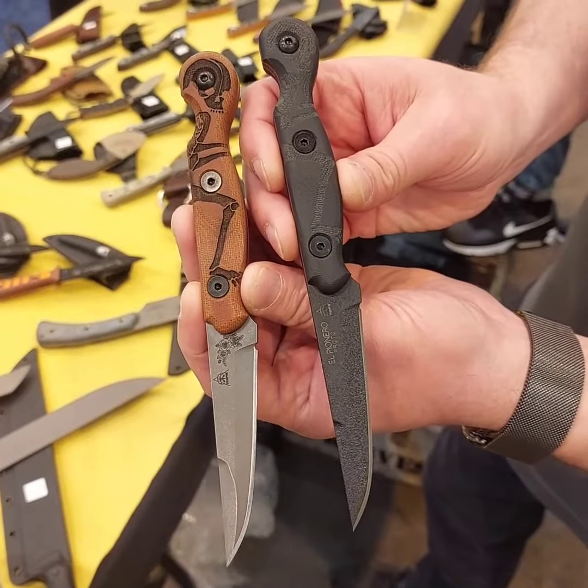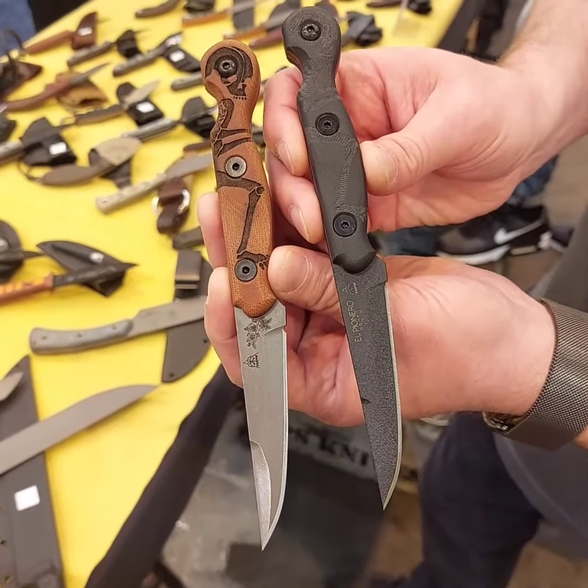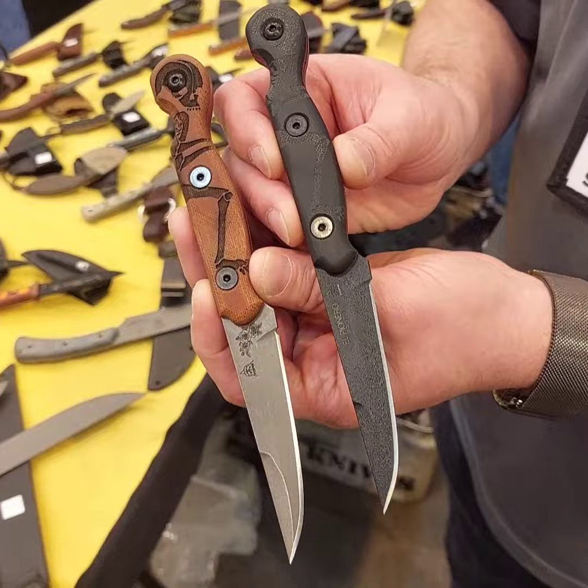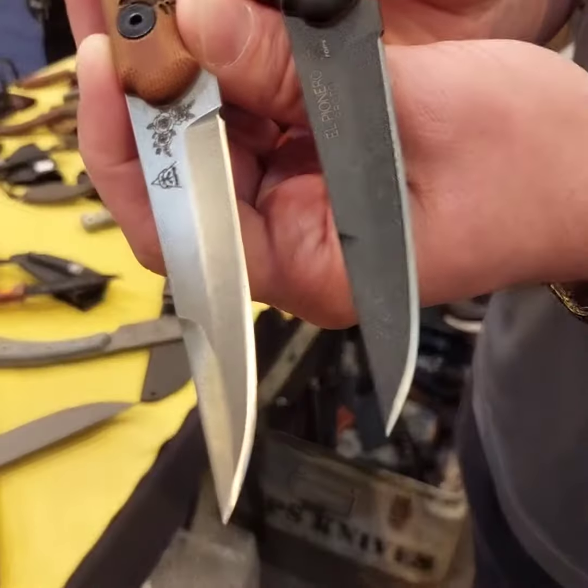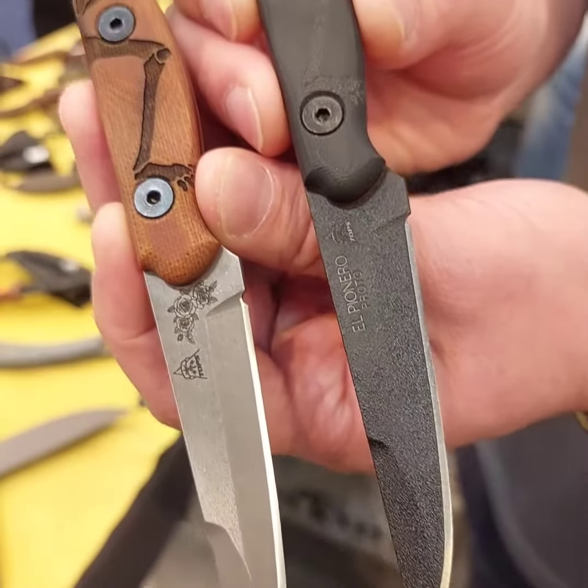First look — it's just a prototype. He's going to test this out and see what he likes, see if he wants to make any changes. And as soon as we get the go ahead, we'll start working on the sheath and then we'll start making them.